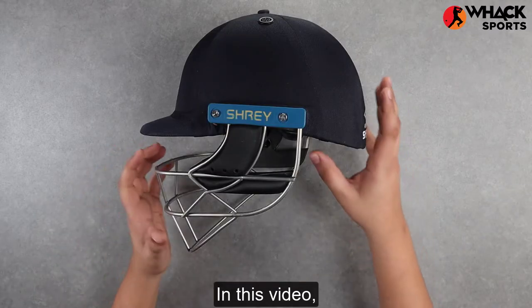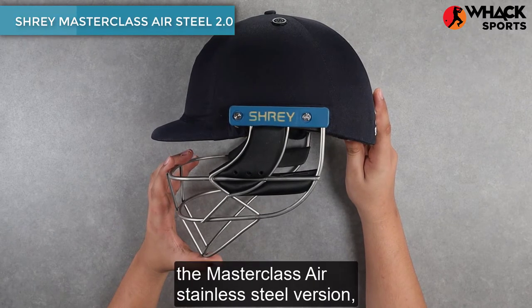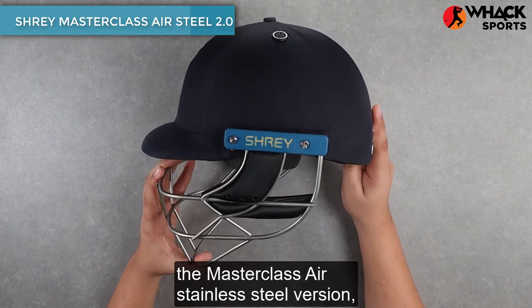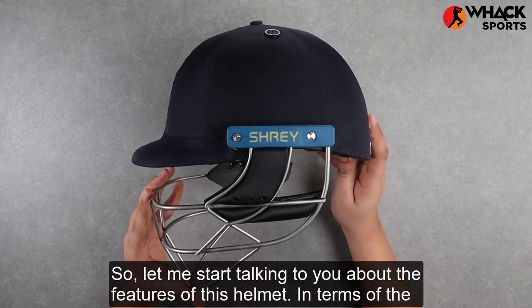Welcome to Wax Sports Reviews. In this video we're looking at Shrey's top-of-the-line stainless steel helmet, the Masterclass Air Stainless Steel version, which is a rejig that they've done from the 2018 year.